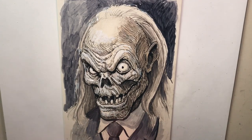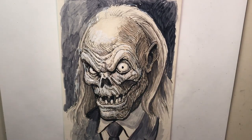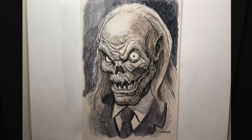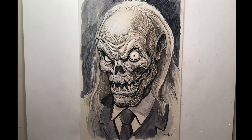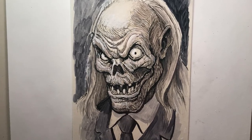I'm just adding a few finishing touches. And there we have it, the finished drawing. Thanks so much for watching everybody. I really hope you enjoyed it. And I hope everybody has a happy Halloween.